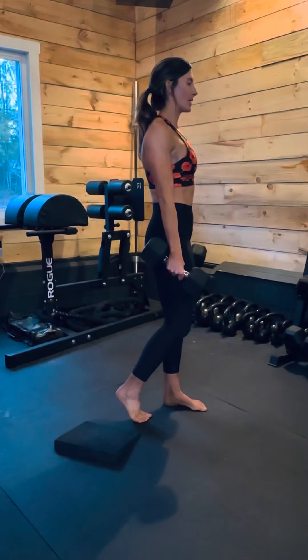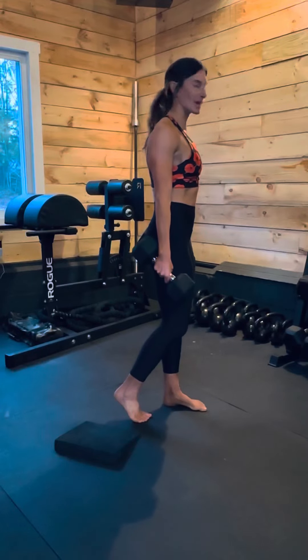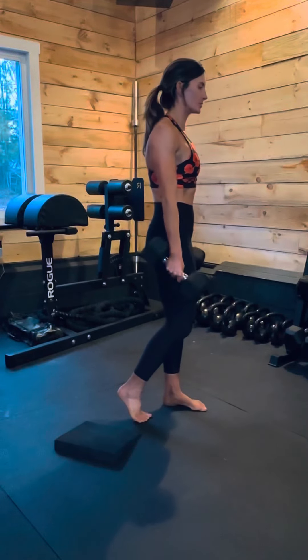The motion starts by sending my hips backwards, and then I'm going to drive my hips forward to propel the weight out in front of me. So here it goes — it looks like this.